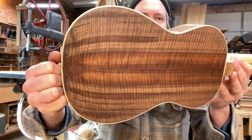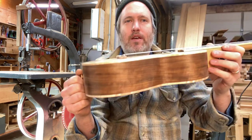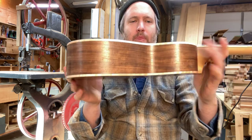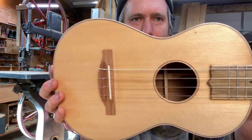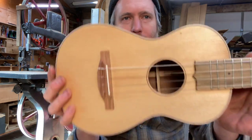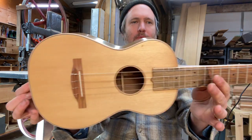A couple interesting things about it. It's got a really beautiful master grade walnut back and sides — really is a nice set, perfect bookmatch, cool grain. That's my favorite part about the ukulele. My second favorite part is I used some of my dulcimer spruce for the top. This is old spruce cut in the 1960s for a dulcimer maker, and it has a beautiful tiny little knot right there, which I was excited to be able to keep.